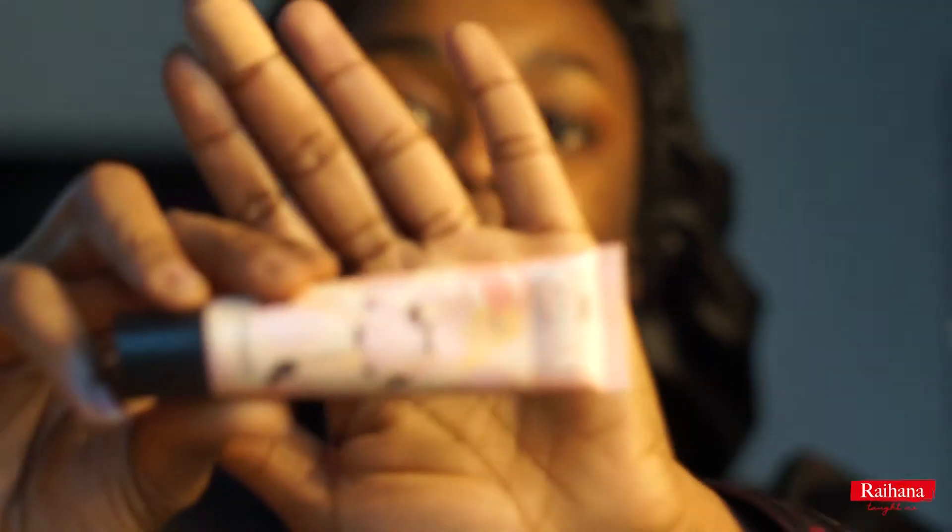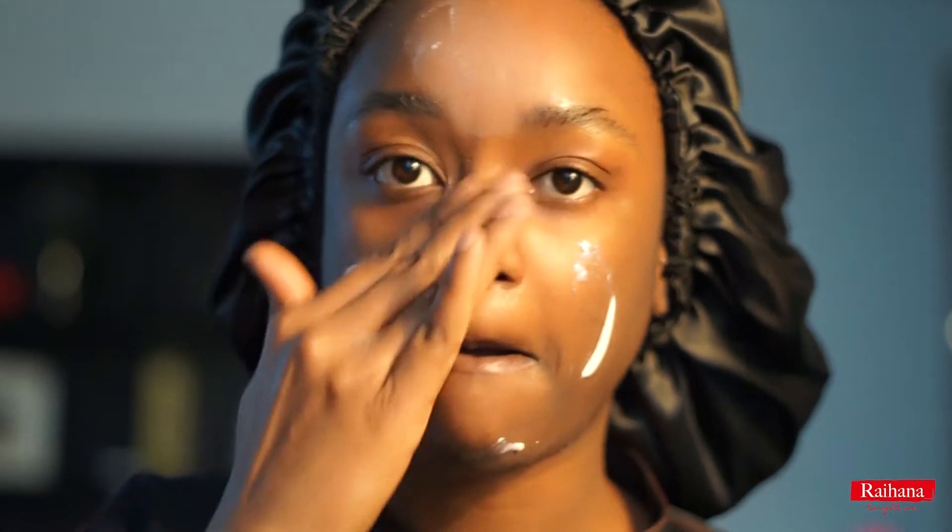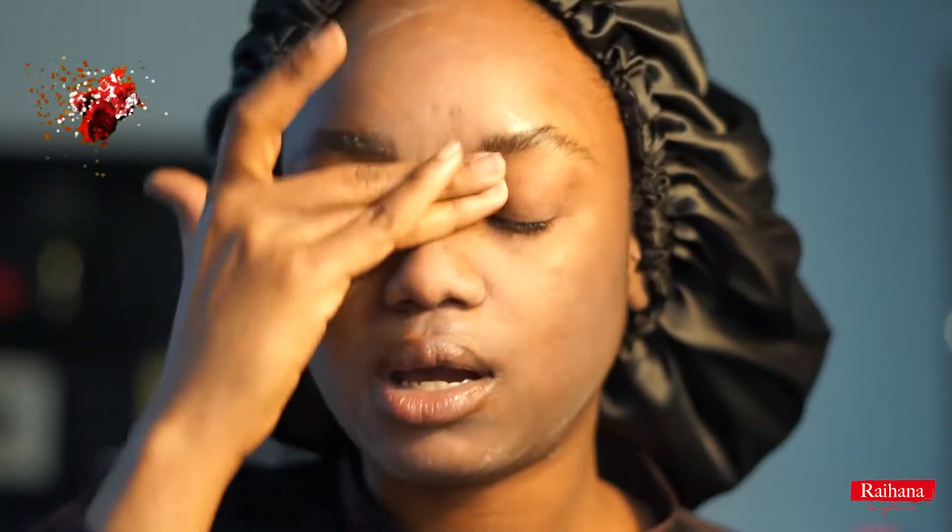I'm using the Porefessional by Benefit and I'm going to apply this on my face. By the way, I think I put more primer than the regular person because I put a lot — from my own liking. You guys will have all the names of the products in the description bar below, so no worries.